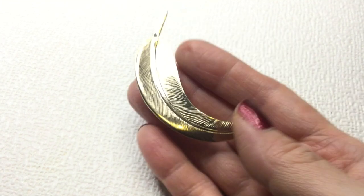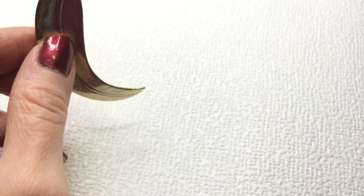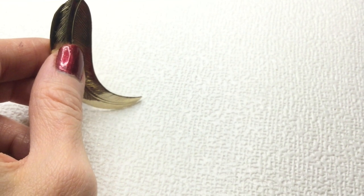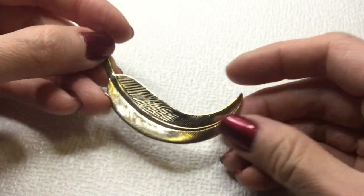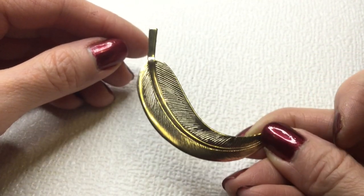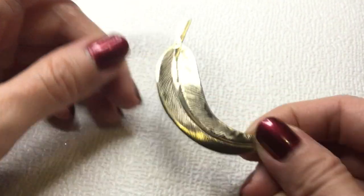Let's keep going. Next we have another leaf brooch — so we could definitely pair that up with the last leaf brooch we saw. You could definitely wear it with the other one. It's really cute. This one will be four dollars.